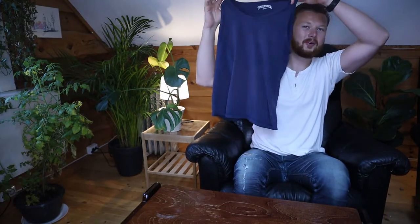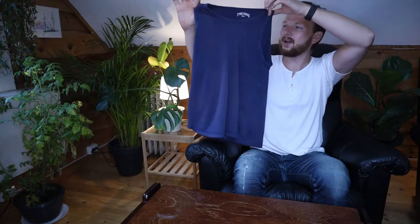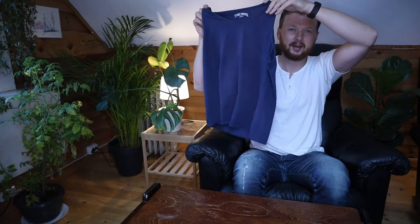Welcome back to my folding series. Today we're going to go over how to fold tank tops, or any sleeveless shirts really. I've got three methods to share with you today: one is a really quick and easy one, the second is going to save you a lot of space, and the third method is going to be file foldable,